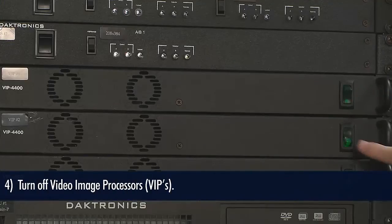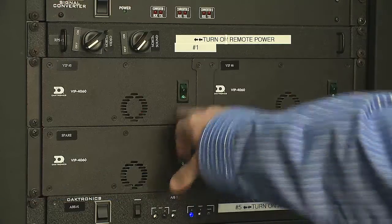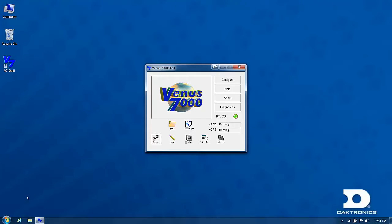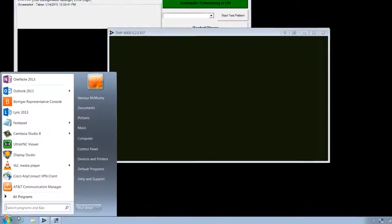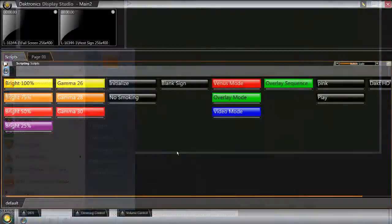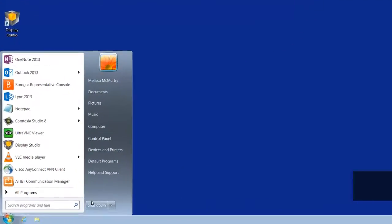Now you can turn off all VIP 4400s or 4500s and your VIP 4060s or 5060s. Using the start menu on the computers, shut down all DMP 7000 computers and DMP 8000 computers. Close all program windows and from the start menu, shut down all show control computers.